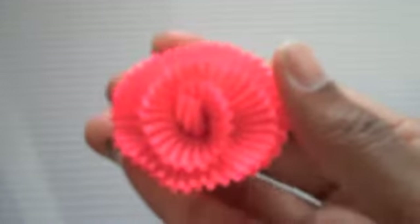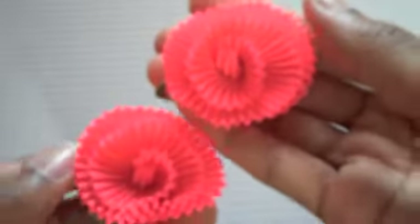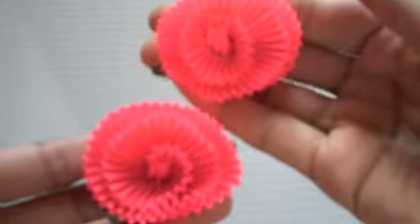There's also another Reese's Cup flower. This time it's a really nice, bright, hot pink. I made two of these.